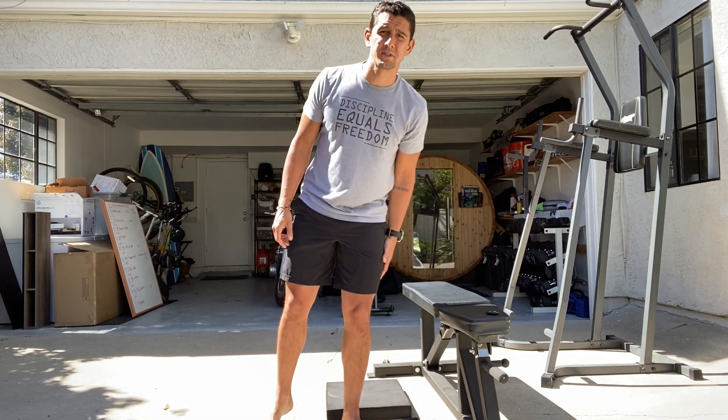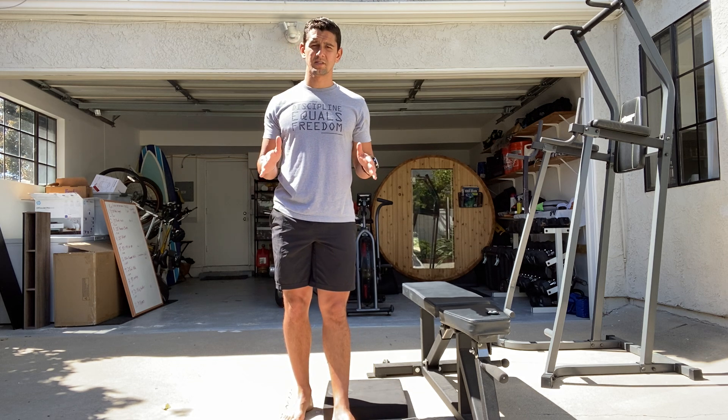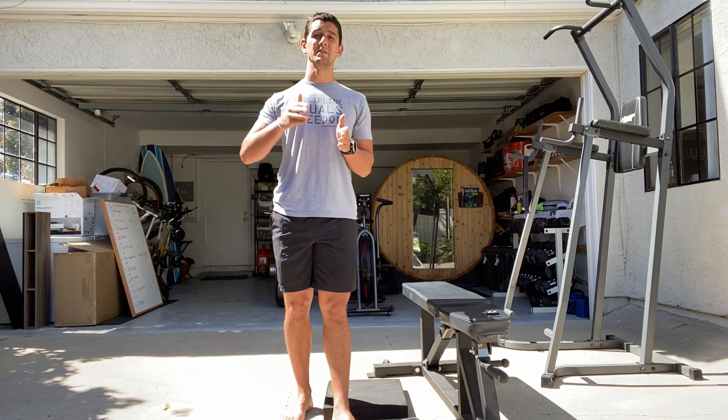I'm going to show you how to do the Bulgarian split squat test, but to be honest with you, I don't want you to do this one right now because the weight is going to be so heavy based on your body weight that you could get hurt doing this one.